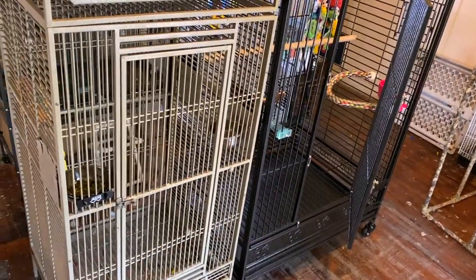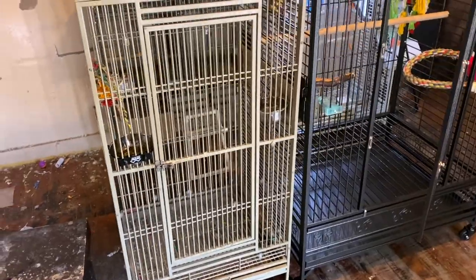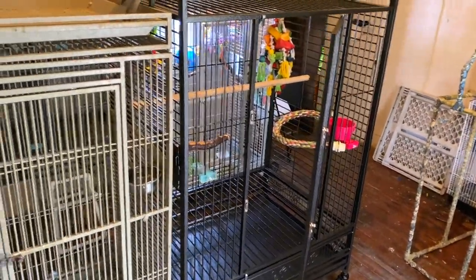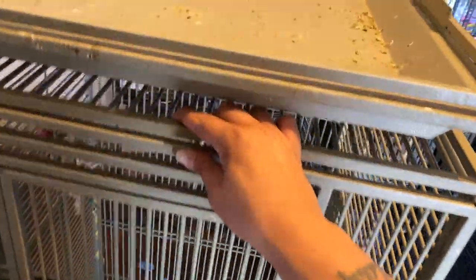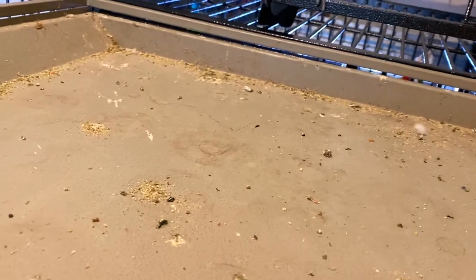Alright, cage is all set up. This is the side-by-side. The cream-colored one is JJ's old cage. The black one is JJ's new cage — way bigger. I'll give you a size comparison like this. Push this one back a little, close the door. This is the size comparison from JJ's old cage to his new cage. You can see, that's about lined up right there. That's how much more room JJ has — it's like a whole other cage.